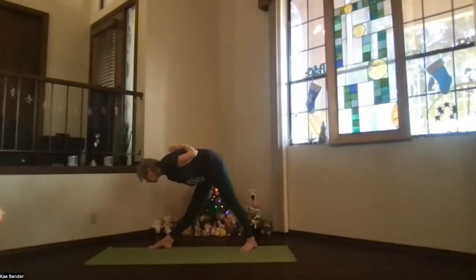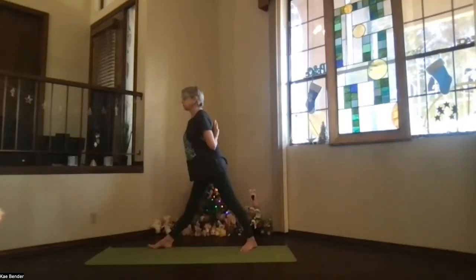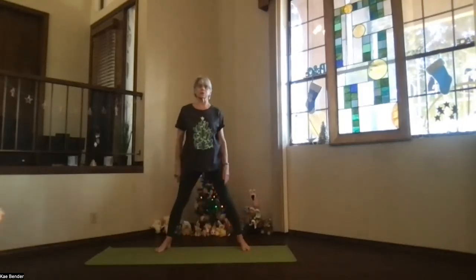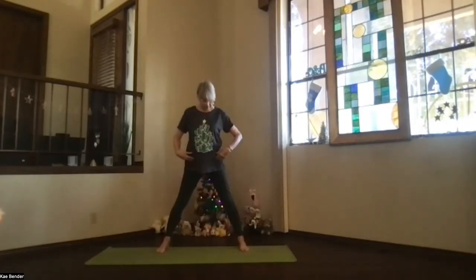Deepen as much or as little as you want. Straighten those legs as much as you can. Take a breath, stretch it out. On your next inhalation, pivot back to the top. Turn your feet, release your arms and turn your feet to the front. Shoulders back and down. Take a moment getting things realigned as your hips and toes go toward the front.